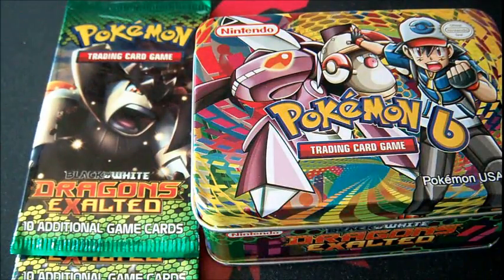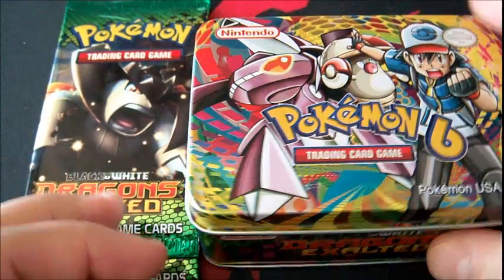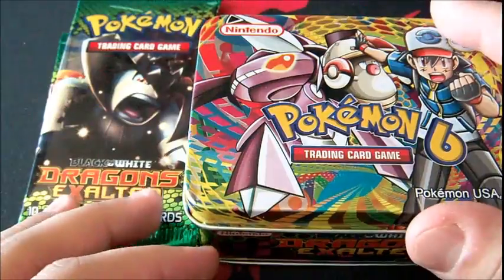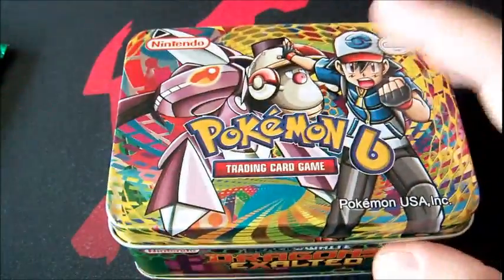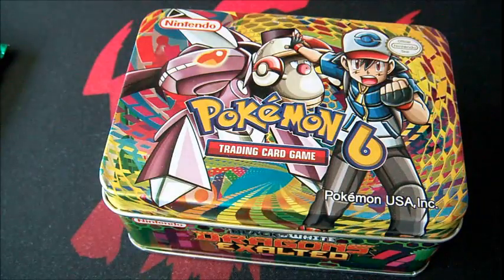Hello guys, it's Fox, and welcome to me opening up more fake packs of cards. This is by far my most viewed type of video — the most viewed video on my channel is me opening up fake packs, and I get questions all the time.